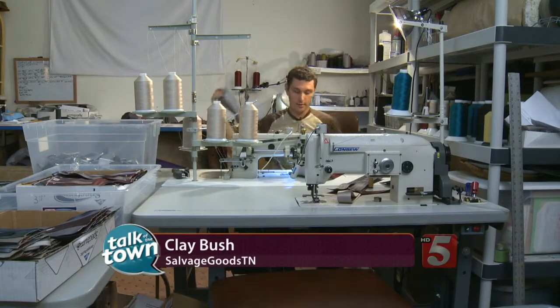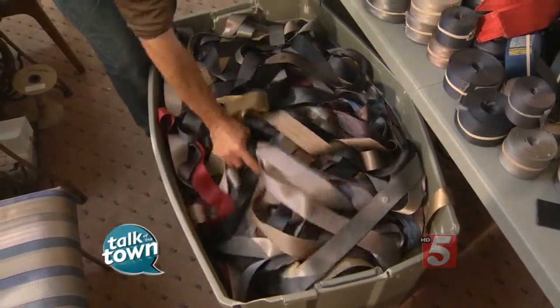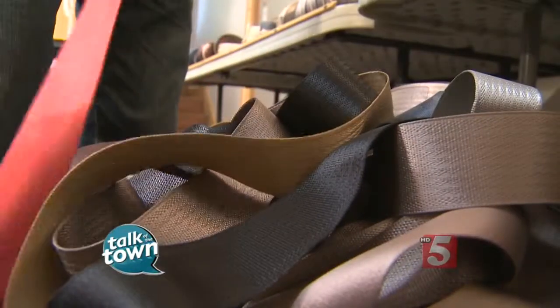And then they look at it, and if I watch them, they'll see the buckle. And then you see they're thinking about it, and then their jaw drops, and they're like, oh my gosh, this thing's made out of seatbelts.